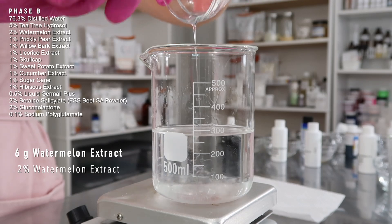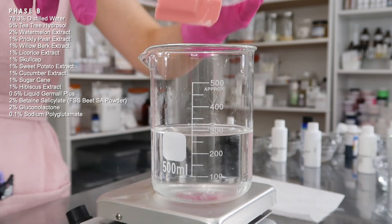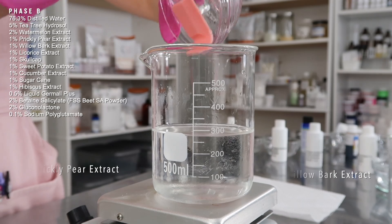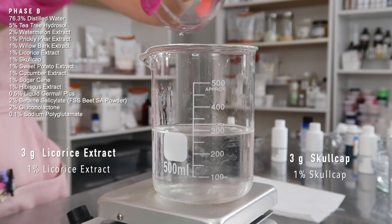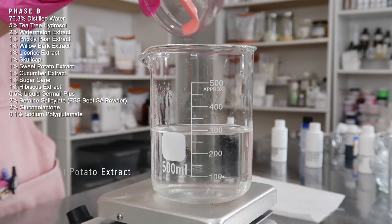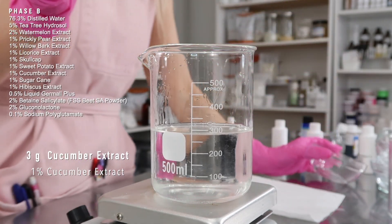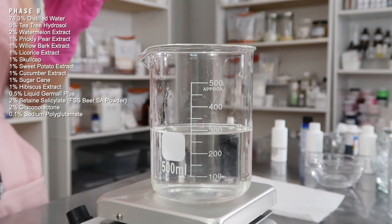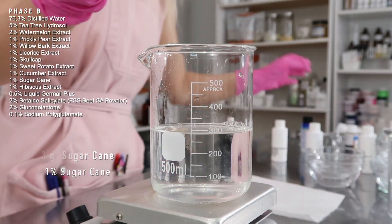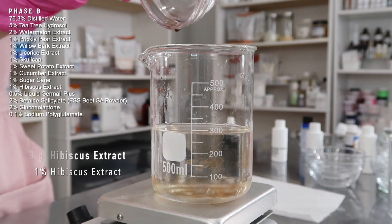I did 2% watermelon extract since it's the main extract in the product, and the rest I did 1% each: 3 grams of prickly pear extract, 3 grams of willow bark extract, 3 grams of licorice root extract, 3 grams of skullcap extract, 3 grams of sweet potato extract, 3 grams of cucumber extract, 3 grams of sugarcane extract, and 3 grams of hibiscus extract. You don't need all of these — just pick a couple you want.